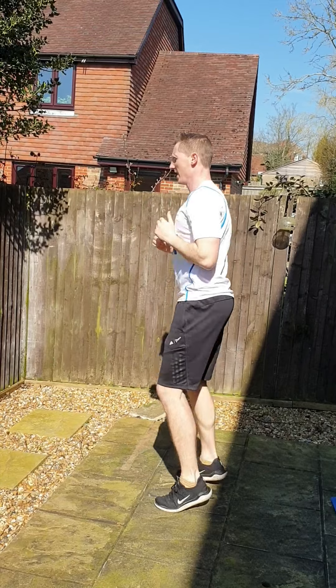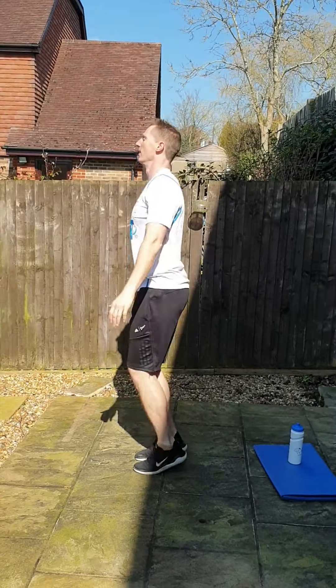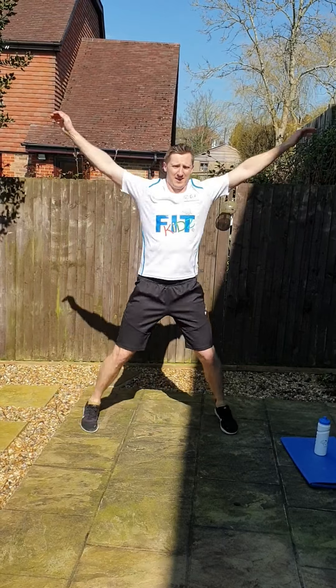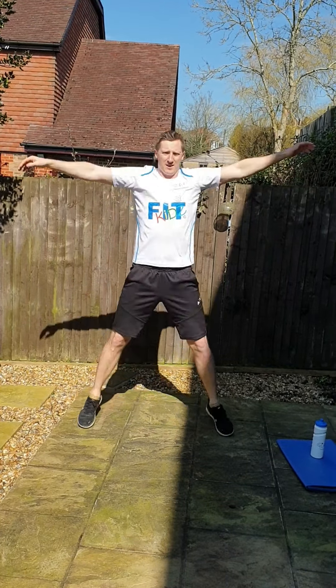Good guys, back to jogging normally. Hold those arms again, that's good. Nice. In two — star jumps, off you go. Nice and light on the toes. Good guys.